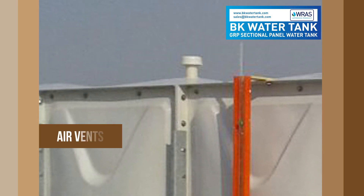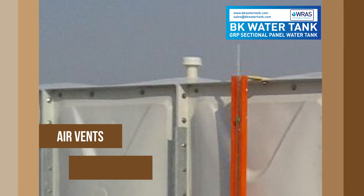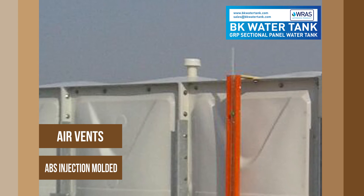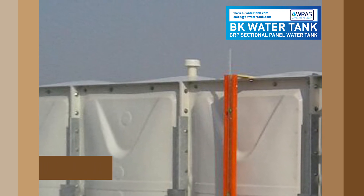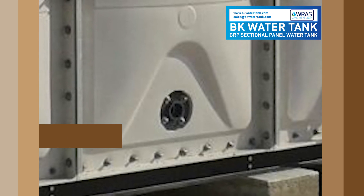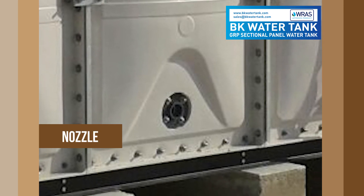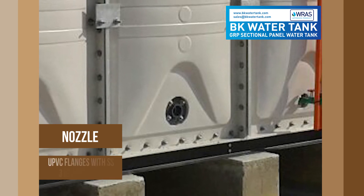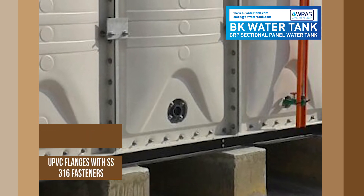Air vents: Lets Print Abus injection molded. Nozzles: uPVC flanges with SS316 grade fasteners.